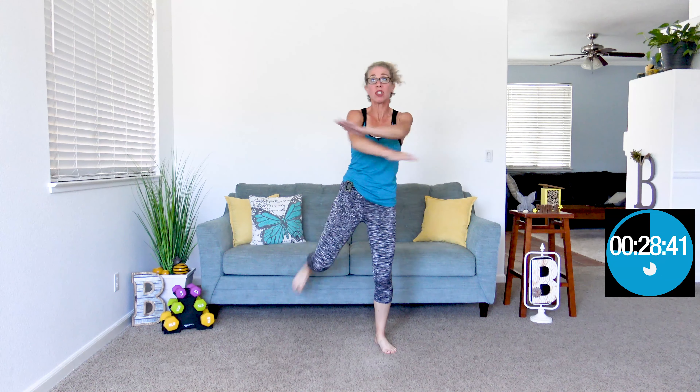The exact right amount of sweaty. It's not too much, it's not too little, it's not too long, it's not too short. Today is just right.